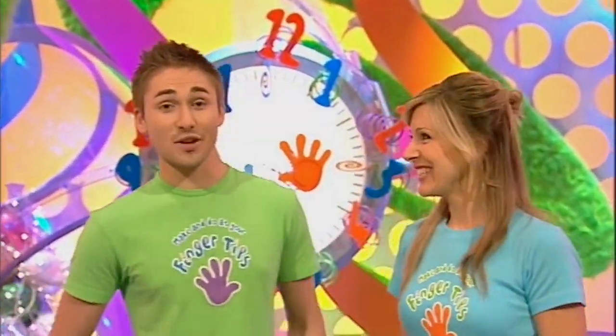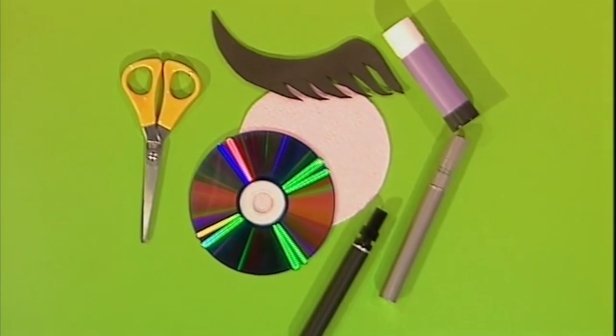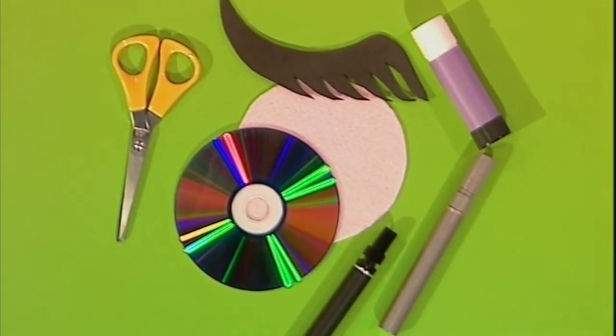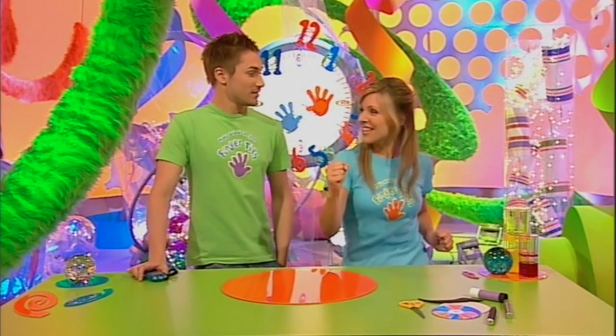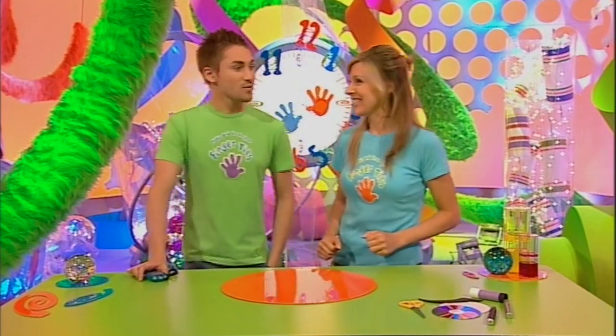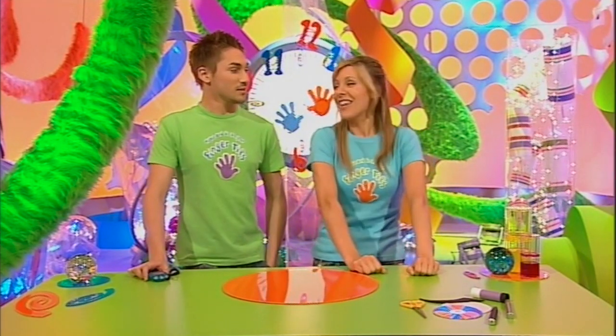Got a minute? Because this is the part of the programme where we show you something which will take less than a minute to make using odds and ends from around the house. Today it's my turn to make and it's my turn to time. And this is all I need - not very many things. Now we're not going to tell you exactly what it is, so see if you can guess along the way. Are you ready Naomi? I am raring to go. I think this is going to be a cinch this one. All right let's get on with it then.